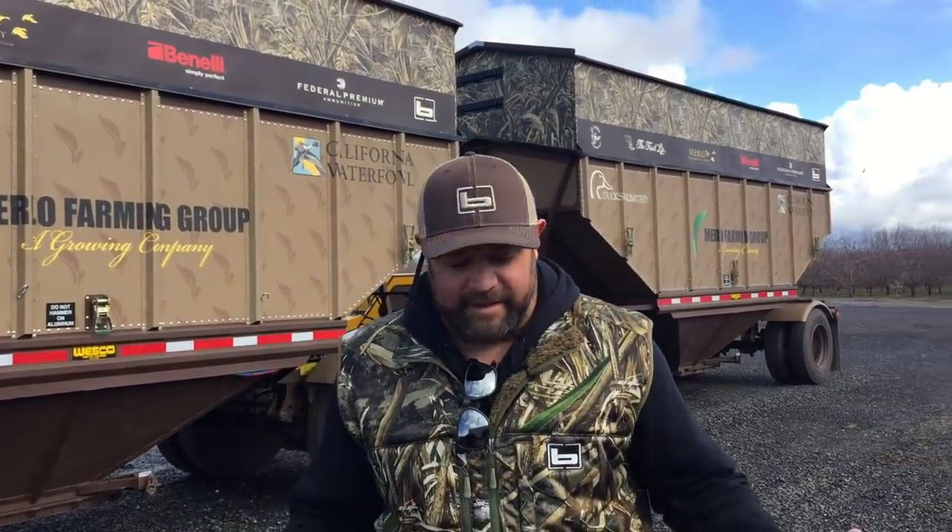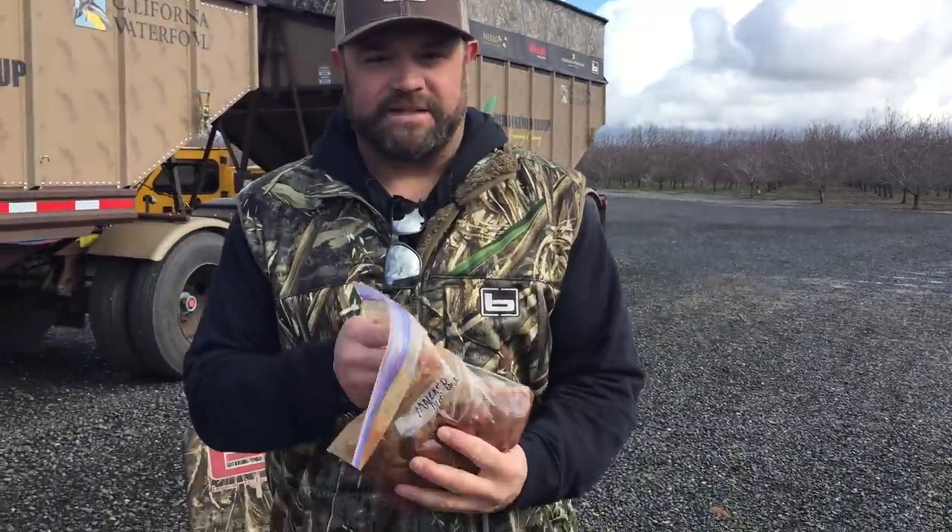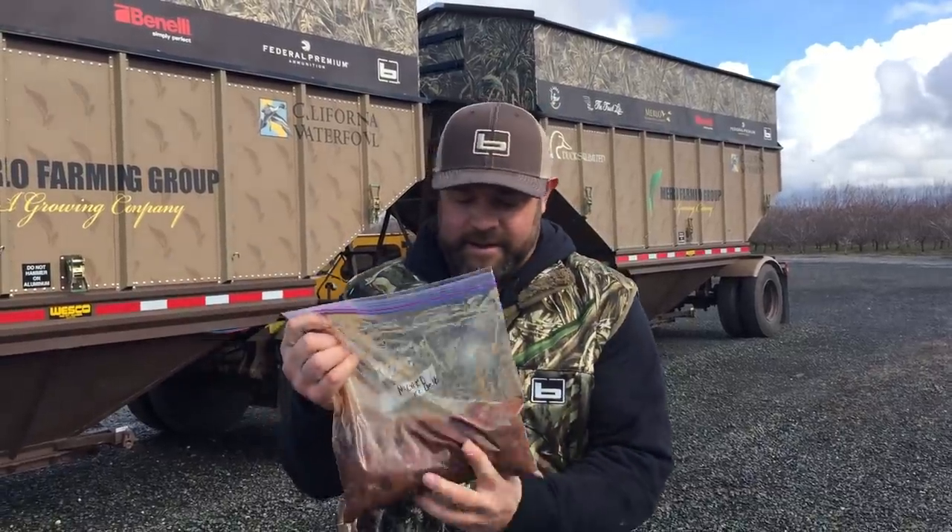As duck and goose hunters, we know we can load our freezers up pretty quick with daily bag limits. If you hunt multiple states, we have to make sure that we're legal, and we also have to make sure that we take time to process our meat. You can see we've got mallard duck fresh from December 16th marinating in a Ziploc bag.